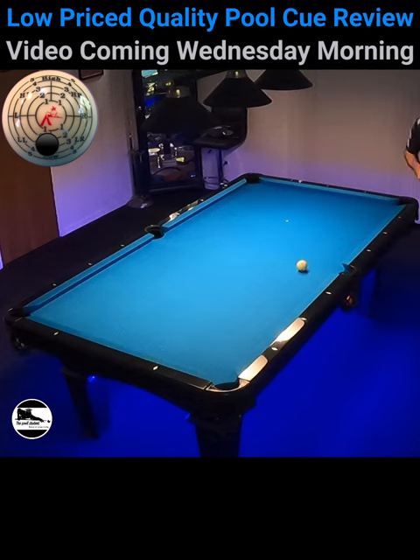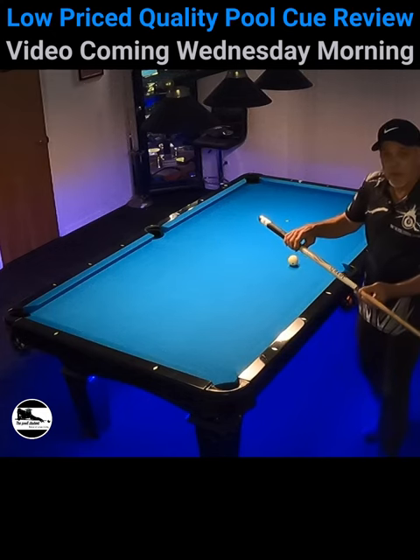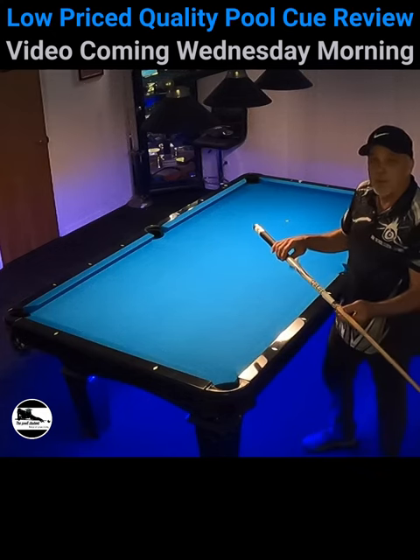So this cue — let's take a close look at it and let me explain why I'm using it.